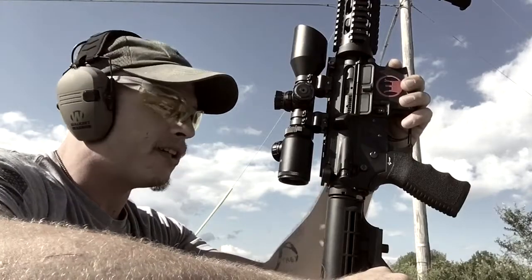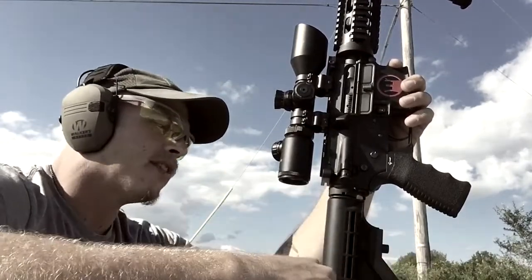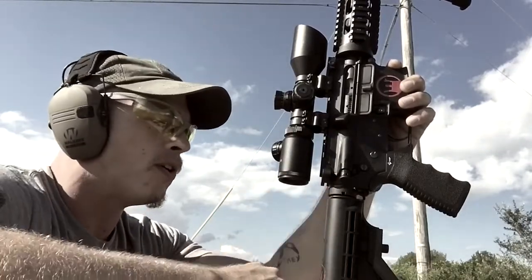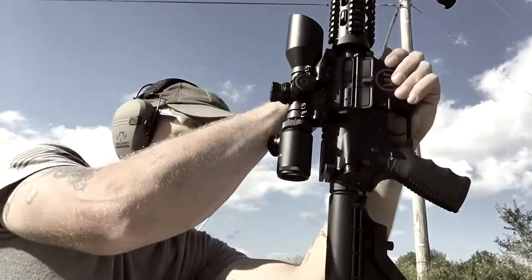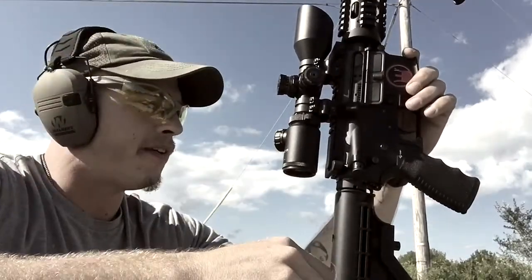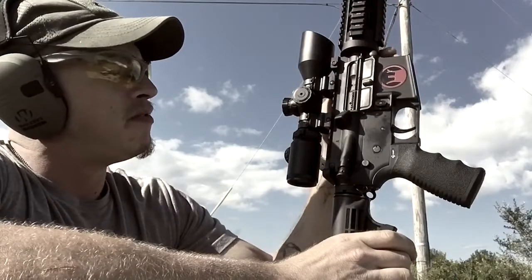Another thing I've seen is that you can't run it with your stock folded. The only time you're not going to be able to run it with your stock collapsed is if you're using something that has extra molding or a cheek riser on it — then you're going to get interference. You can see right here with a standard stock it's just clearing it.